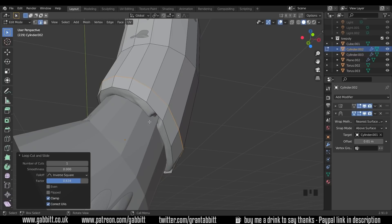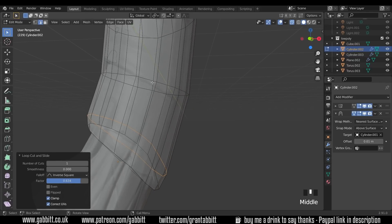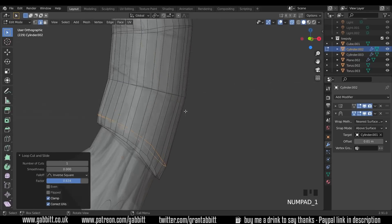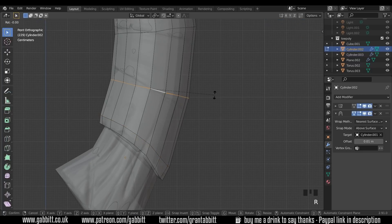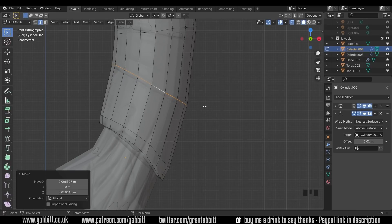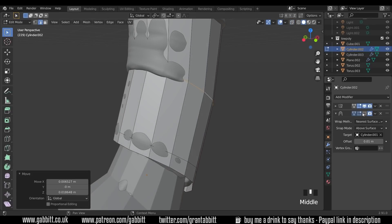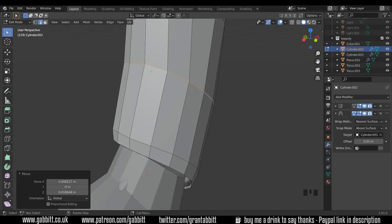I'll join this up to the other handle once I've finished all the objects. I'll turn x-ray mode on so we can see the strap line across there. In front view, select this loop cut with Alt+Left Click, rotate it roughly in line, then G to grab and push it above. I moved that without snapping on — you need snapping on for your points to move correctly. If I turn the shrink wrap modifier off now you can see it hasn't snapped to the top of the surface.